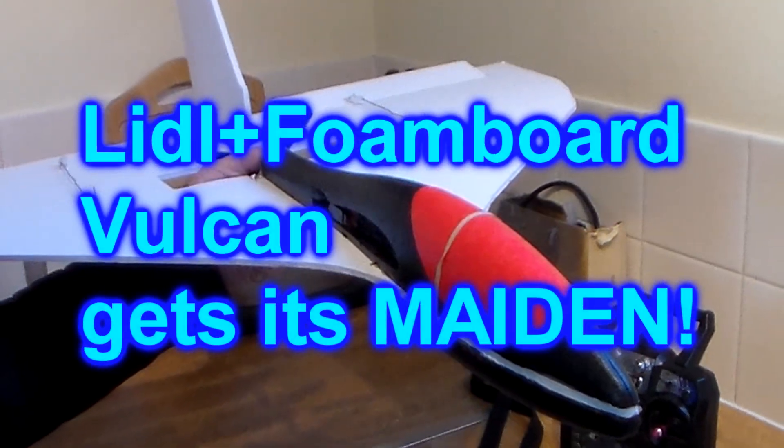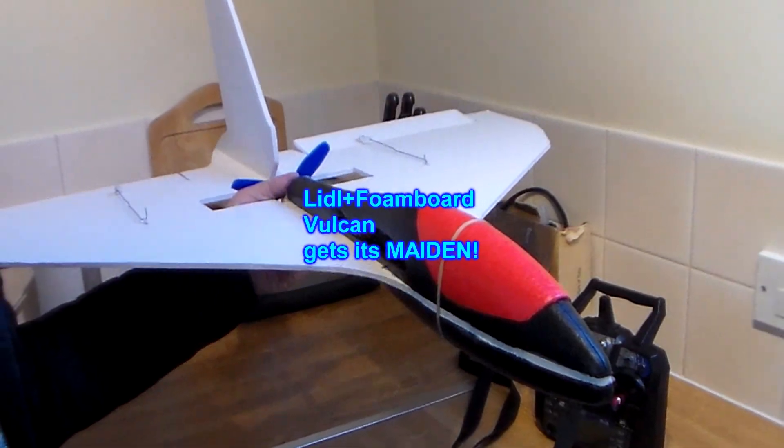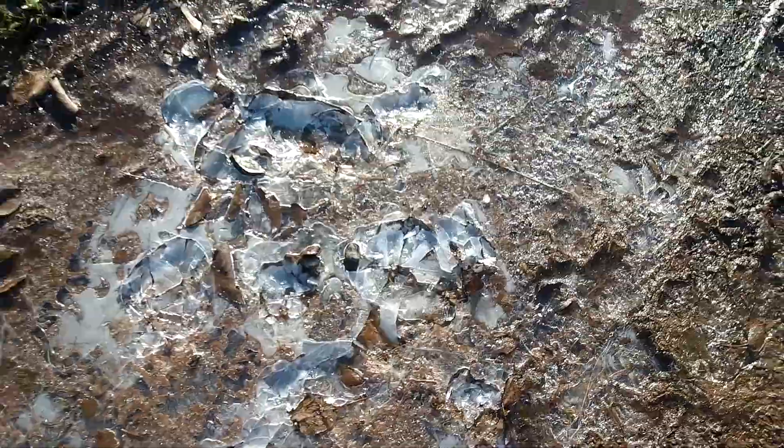Well, it's a lovely day for it. It takes more than a bit of cold to stop me mavening my Vulcan. Look at this — this is ice. That's how cold it is. Never mind, let's get on with it.